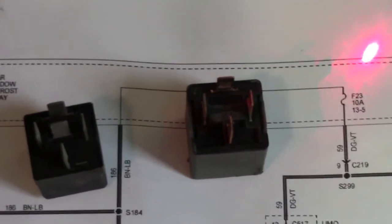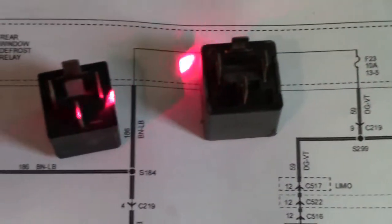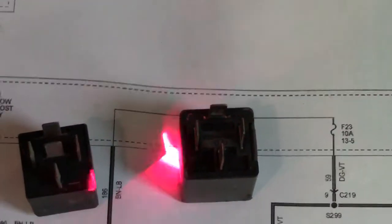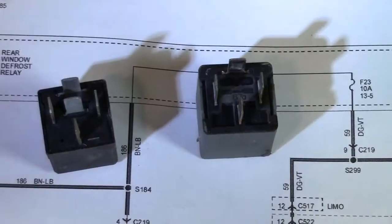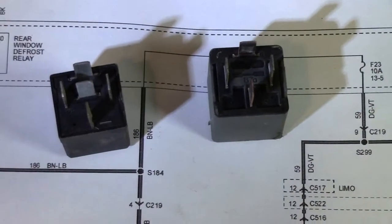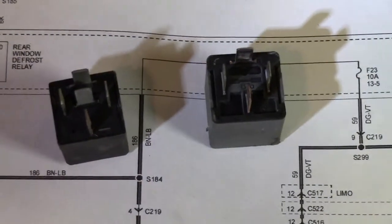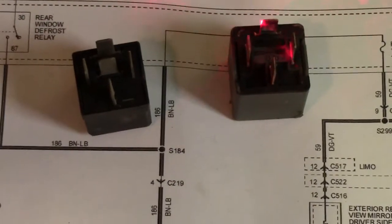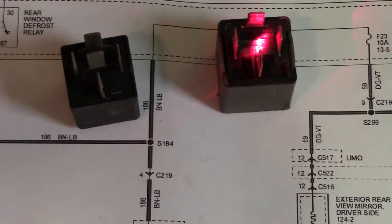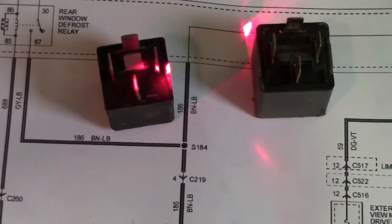These are just the standard Ford relay. I've got the one I pulled out of the car and a generic one I keep on the shelf. If you look close, they're not identical. The one from the car has four pins; the generic has five pins, but they perform identically. The difference is the one from the car — missing the center pin — has no normally closed option. The generic one has a normally closed option.